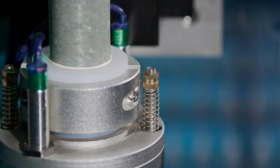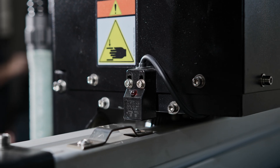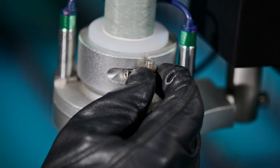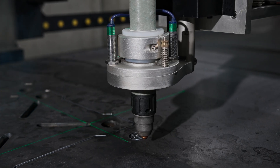The collision detection torch holder comes with spring-loaded tensioners that give way on impact to protect your torch, and dual proximity sensors that immediately halt operations to prevent further damage. The collision sensitivity can be fine-tuned with adjustable tension settings for a customized response to suit your needs. The spring-loaded design resets your torch position automatically, so you don't need to re-center your torch each time there's a collision.